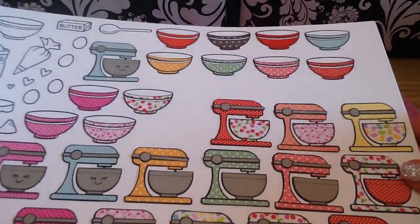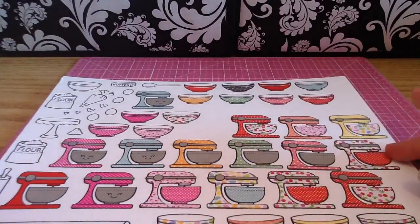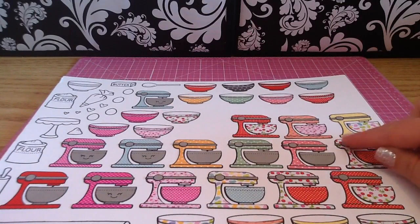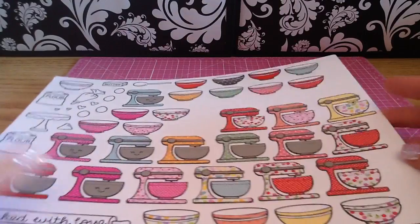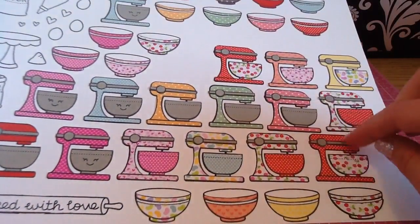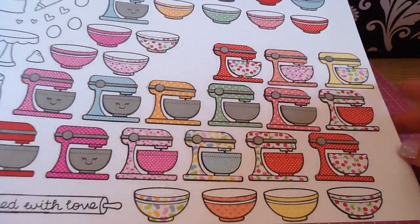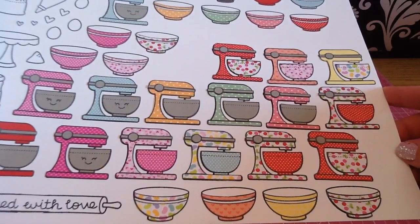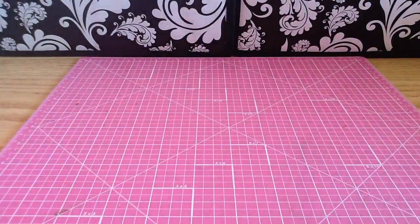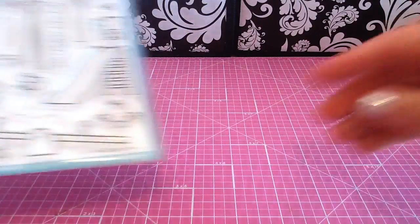I have some more bowls and the possibilities are endless. For Easter baking I'll use cute Easter paper piecing; for Valentine's Day; for Christmas if you have a small paper with snowflakes or holly berries, it just makes your stamp so versatile. I'm so excited to play with this one.